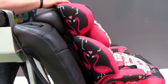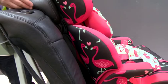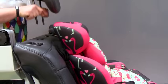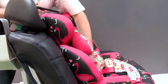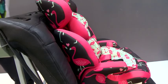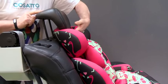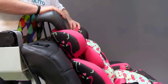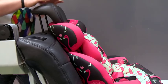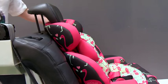Safety point number six: headrests. Always ensure the car's headrest is not in contact with the child seat — there should be a gap between the two seats. Always remove headrests completely so there can be a secure fit between the two seats. Never refit your headrest and use it to secure the child seat, as in the event of an accident the child seat can fold around the headrest, causing damage to the structure of both the headrest and the child seat.